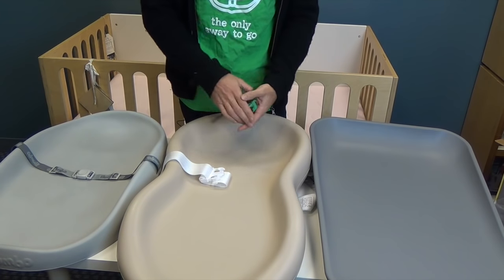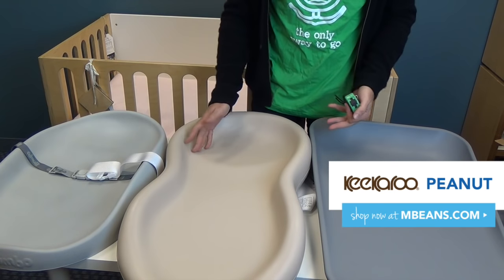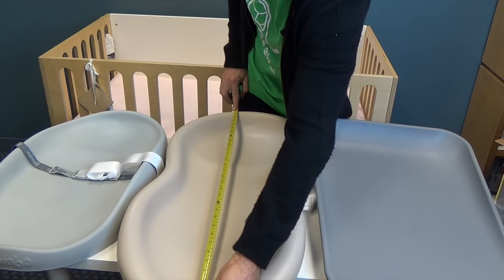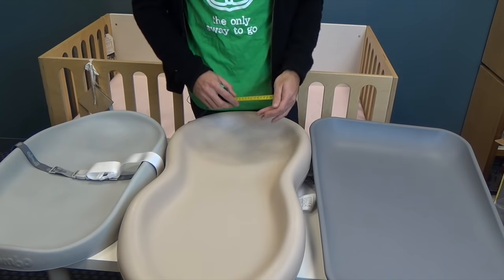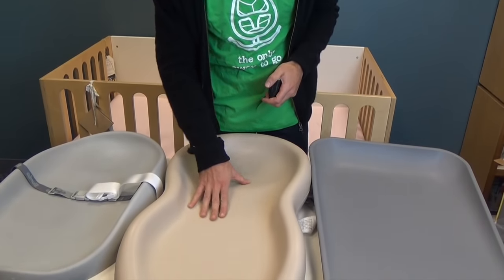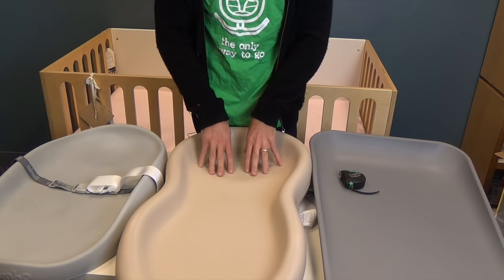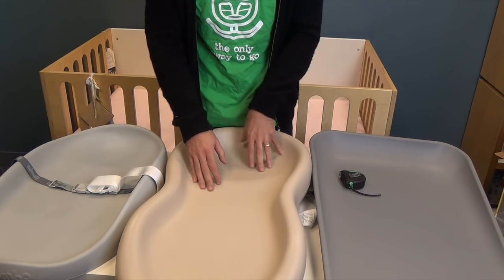Let me start with the Peanut Changer. It's called the Peanut Changer because it's shaped like a peanut, and it is the longest of the three. It's 31 inches long and 10 inches wide at the most narrow part. It's actually manufactured in America in upstate New York, so it's completely made in the USA. It has DuraSoft foam which makes it super soft for the baby to lie on, and it will be particularly good for changing a larger baby because it is 31 inches long.